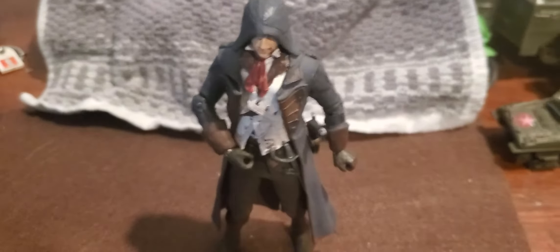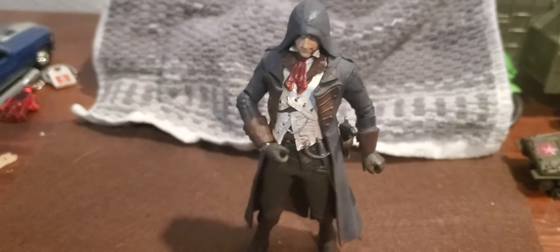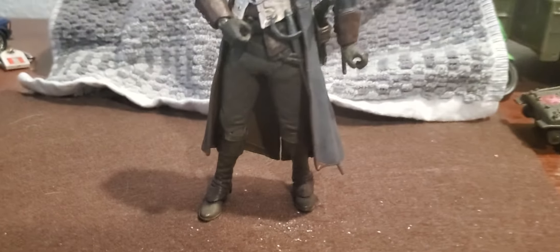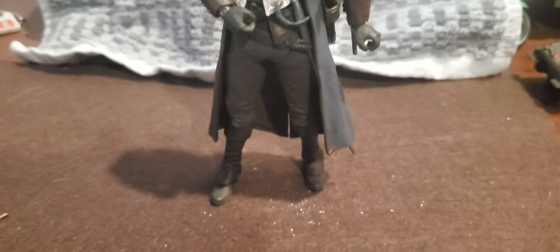Hey there everyone, I'll be reviewing the Arno Dorian action figure by McFarlane Toys. I'll be looking at the quality of the toy, the paint job, the functionality, and the accessories included. Let's get into the video.